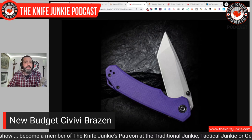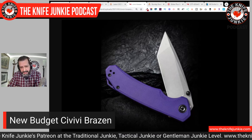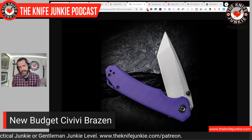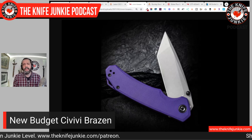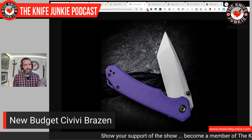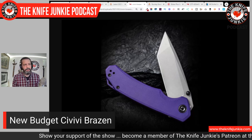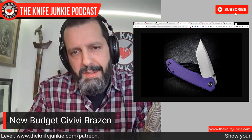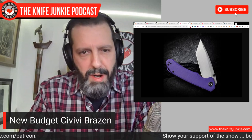You can also get a drop point version in 14C28N. I love that Americanized Tanto blade with a beautiful swedge on top, and that purple handle is fetching. I've had one purple knife before — it was a WE knife with anodized titanium, a big Wharncliffe — it was a great knife. The purple has never left me. Like on my new mini RSK1 from Hogue, it's got that purple G10 — something about the color. It's royal. And on this Civivi Brazen, I think it looks really cool.